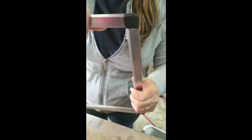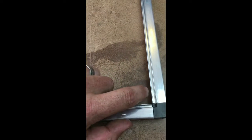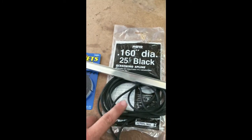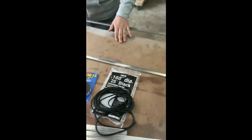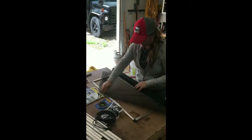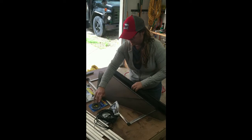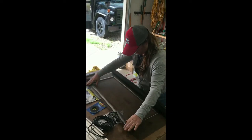Ready to go. On the back side you've got your fancy little groove right here — that's going to take the spline, which is this. Let's get some screen cut and go from there. This is super simple guys — all you do is lay the screen all over the frame so it overlaps on all sides.